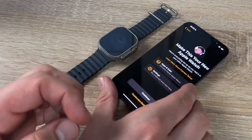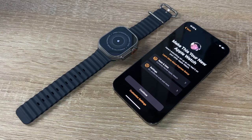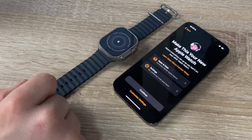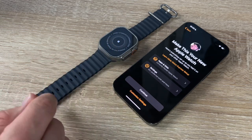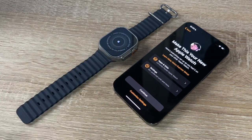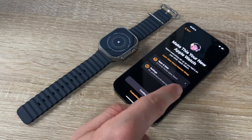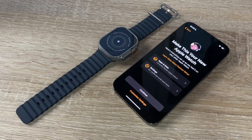Our Apple Watch is now paired. It's really easy — it costs about five seconds if you stay focused. From the photo app it will parse the pairing code and link to our new Apple Watch.